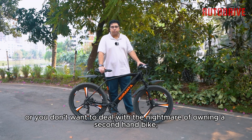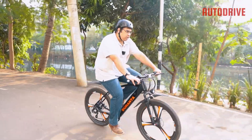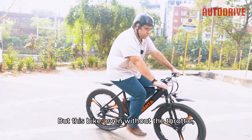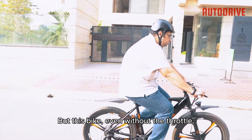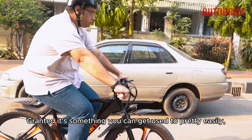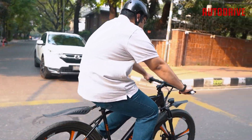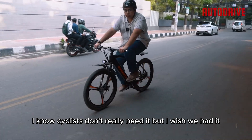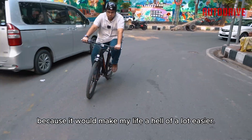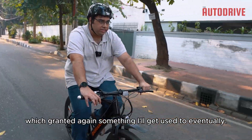If you don't have a license, or don't want to deal with the nightmare of owning a second-hand bike, this could be a good option — assuming you stay off the highway. As someone used to motorcycles, I'm more accustomed to the throttle than the pedals. This bike, even without the throttle, has a habit of kicking off when you least expect it, though it's something you get used to fairly quickly. My biggest personal complaint is the lack of rear-view mirrors — cyclists don't usually need them, but I wish they were included. The gears are also a bit hard to reach from the throttle position, though again, something you'd adapt to.